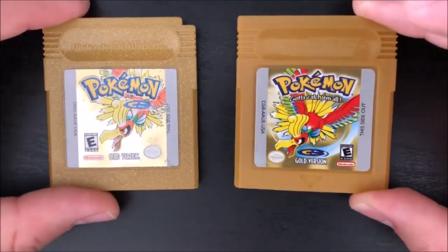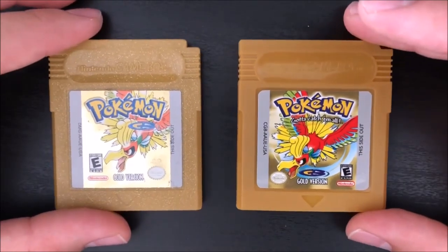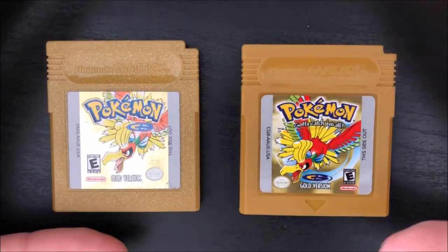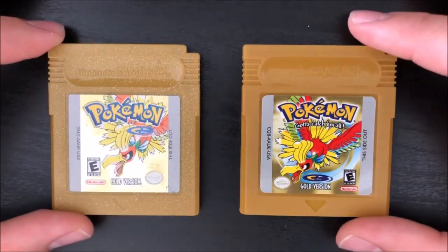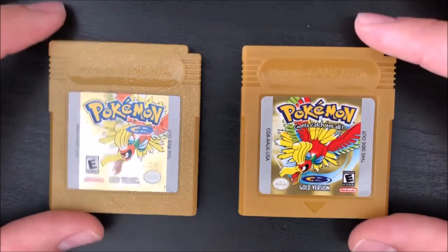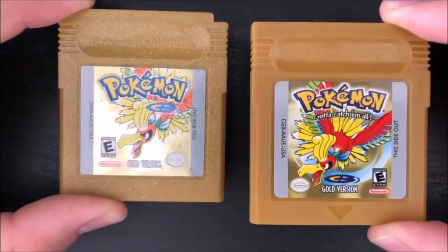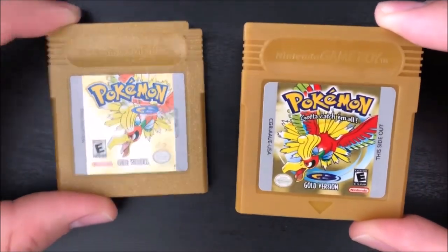I know for sure the Pokémon ones are fake, so I have to assume every other game in these vending machines is fake. But let's go ahead and discuss the differences. At first glance, it looks pretty good. The copies of Pokémon Blue look a lot better — I'm just doing a Gold comparison since I don't have a real cartridge of Pokémon Blue. So the one on the left is real, the one on the right is fake. At first glance it looks pretty good, but when you compare them more closely, you can start to see the differences.